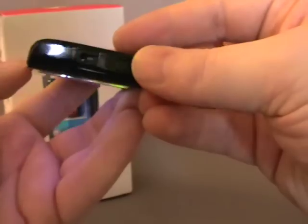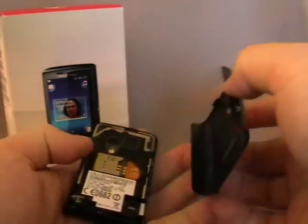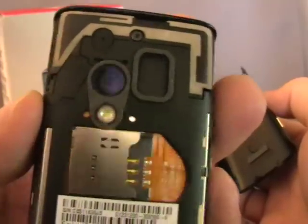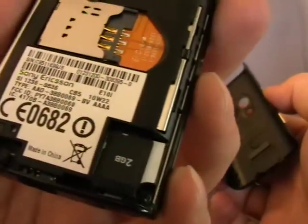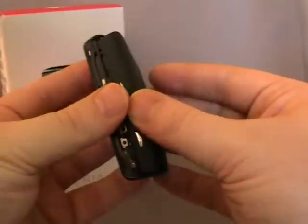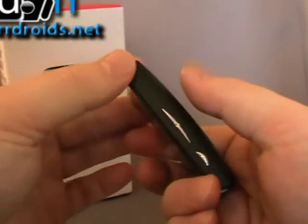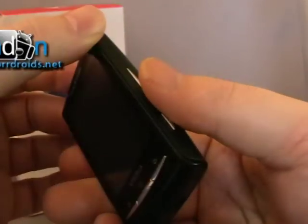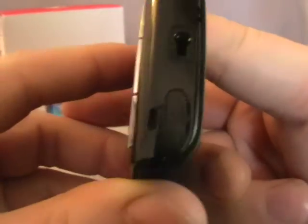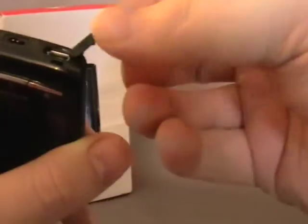The back — the only way I've seen to remove the back is literally just to pull it off. Space for the SIM card, the speaker, the camera with flash, and it comes with a 2GB inbuilt micro SD card. With a volume rocker on the side, a dedicated camera button, that's the power point at the bottom, there's the micro USB — actually that's what we charge with. I'm not sure what that one is for.